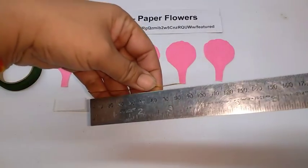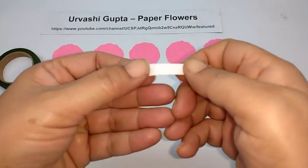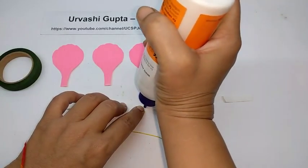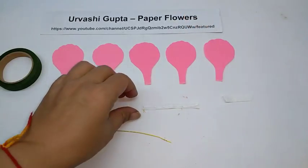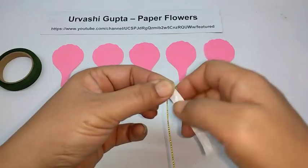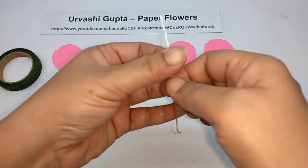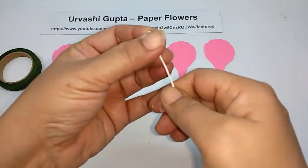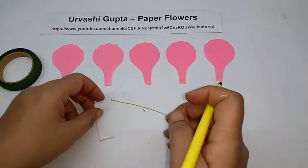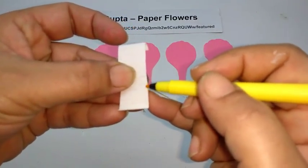Now cut a piece of thin wire about 9 cm long for the flower. I have cut a small strip of white paper — stretch it, apply glue on it, and wind it on one end of the wire, covering about three-quarters of the wire. Now take the yellow colored pen and the stamen strip, and color one end with a very thin line, lightly.